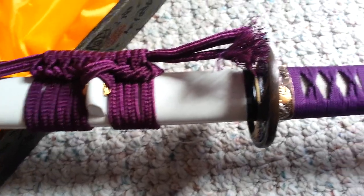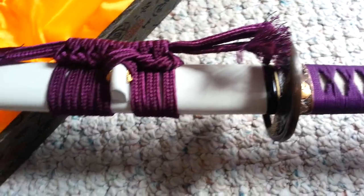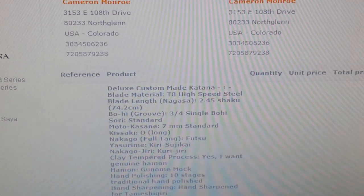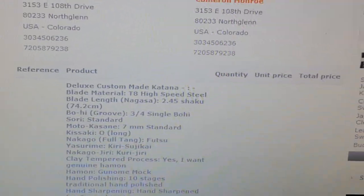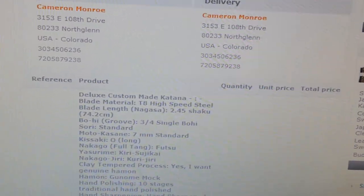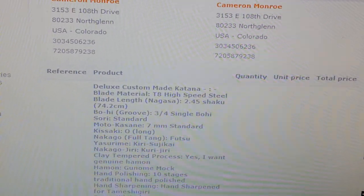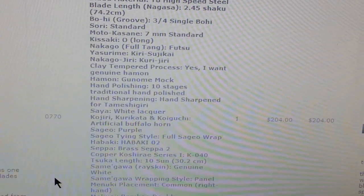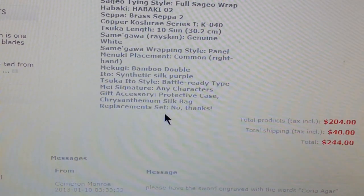And the steel that I have on the sword is the T8 — let me see — I know you won't be able to see this, but it is T8 high speed steel. The blade length was 74.2 centimeters. And you can see all the stuff that I asked for.